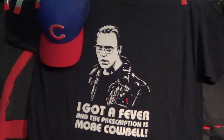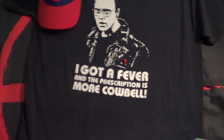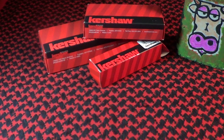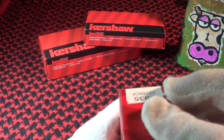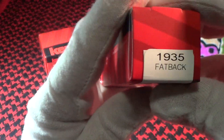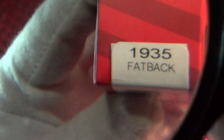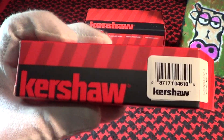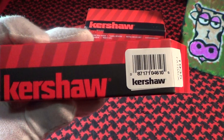Kershaw sent me one of their knives today — I paid for it, but they're the ultimate supplier. This one is called the Kershaw 1935 Fatback. Looks like they're running out of names for knives, so they're naming them after pig parts. I'm waiting on the Kershaw Snout and the Kershaw Fetlock maybe. Let's take a look at this Fatback.